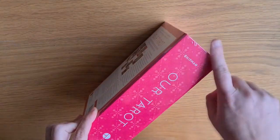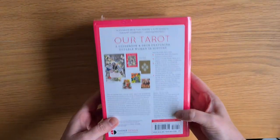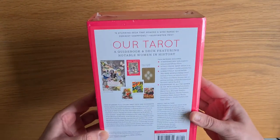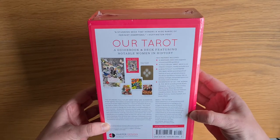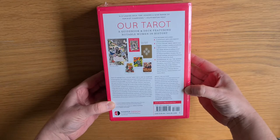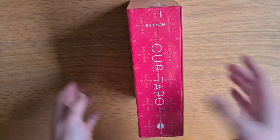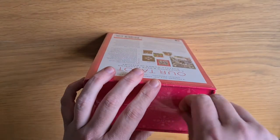It's quite a big, hefty box. That's not a bad thing — I love a nice solid box. A stunning deck that honours a wide range of feminist champions — Huffington Post. So it's going to be strong female icons in this deck.